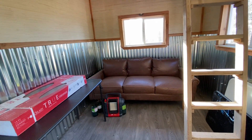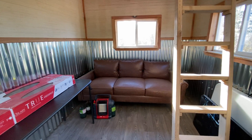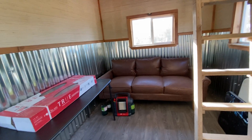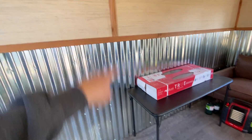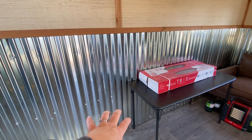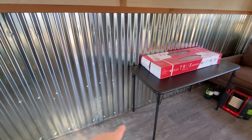We'll keep an eye out for a queen size futon or sleeper sofa, something that would keep our guests comfortable. And we have a tiny wood burning fire stove we're going to be putting in here.